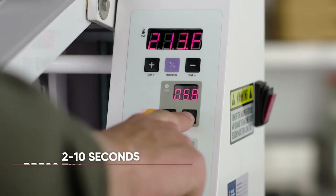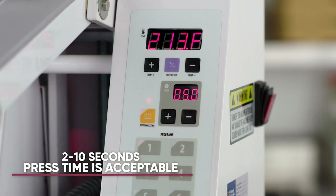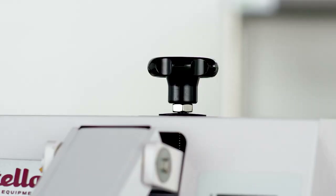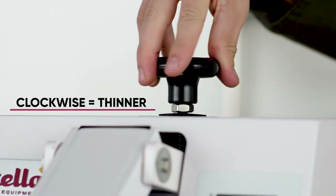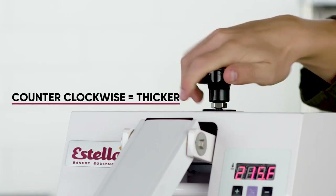Set the desired press time using the timer controls. Typically, a press time of 2 to 10 seconds is acceptable. Set your desired dough width by turning the thickness adjustment knob. Turn the knob clockwise for thinner dough and counterclockwise for thicker dough.